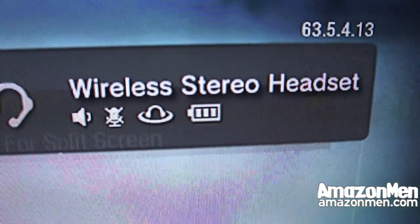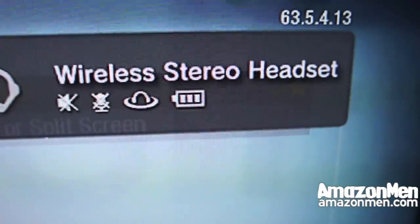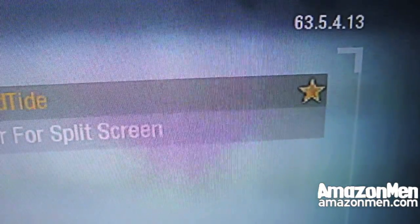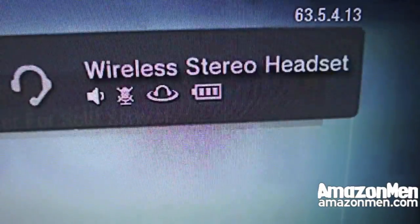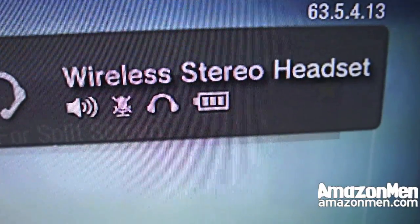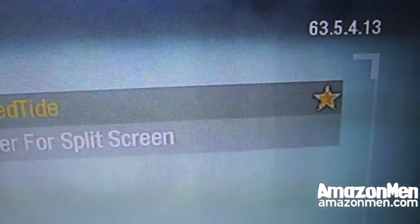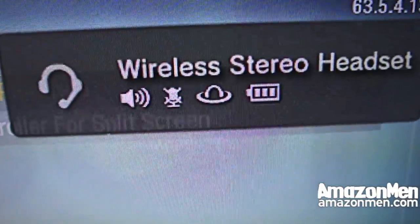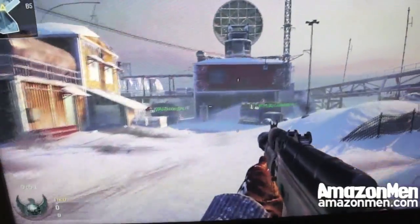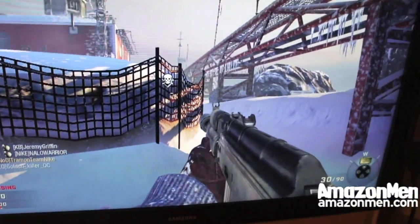When you change your volume, you can see the icon for the volume will change up and down. When you turn off the surround sound, it sounds like crap — without the 7.1, you definitely need it. I don't know why you wouldn't. When the volume is all the way up, it kind of shakes the headphones, so it's probably not a good idea.